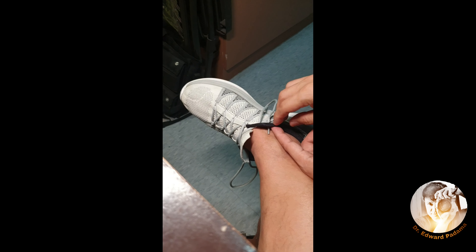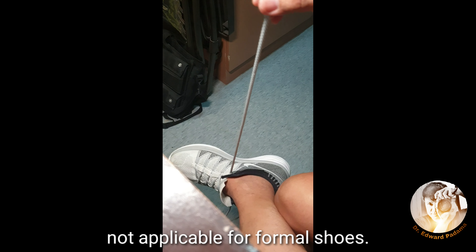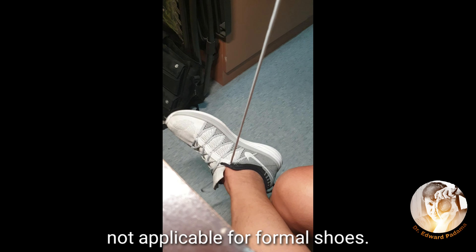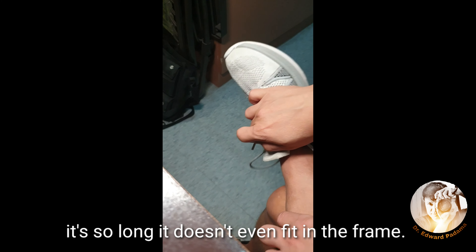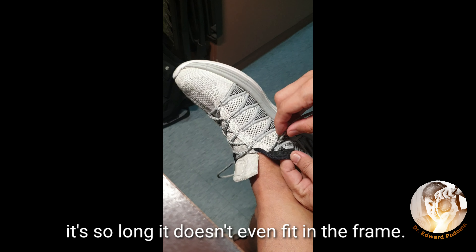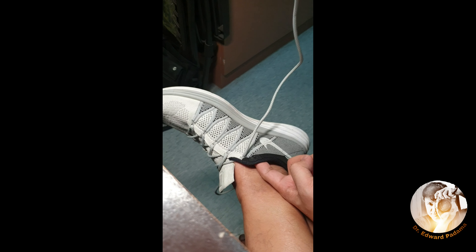Hi guys, so I just bought this shoelace and then I found out that it was very long for my shoe. So I'd like to show you something that you can do if you have a very long lace.